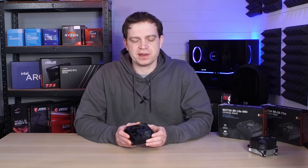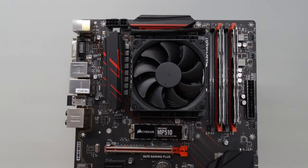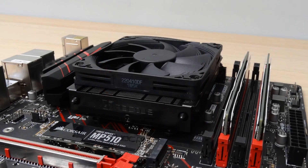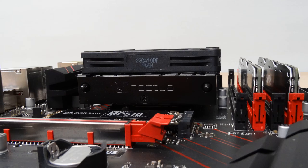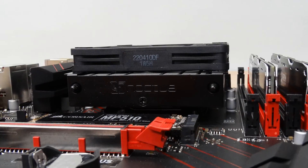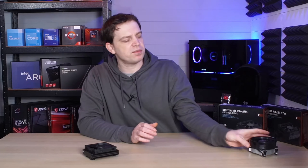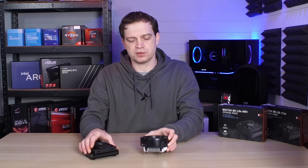To test this cooler we mounted it to one of our AM4 boards — an MSI X470 — containing our AMD Ryzen 7 1700, which is a 65 watt processor. That's the one we generally use for our CPU cooling tests. We also realised the scores aren't very meaningful unless compared to something else. Usually we compare against the AMD Wraith Prism, but for this one we decided to put it against the AMD Wraith Stealth, because it's the lowest profile AMD does and makes for a better comparison.